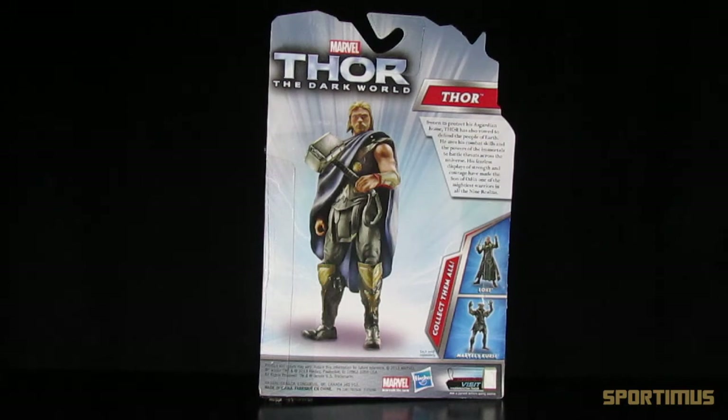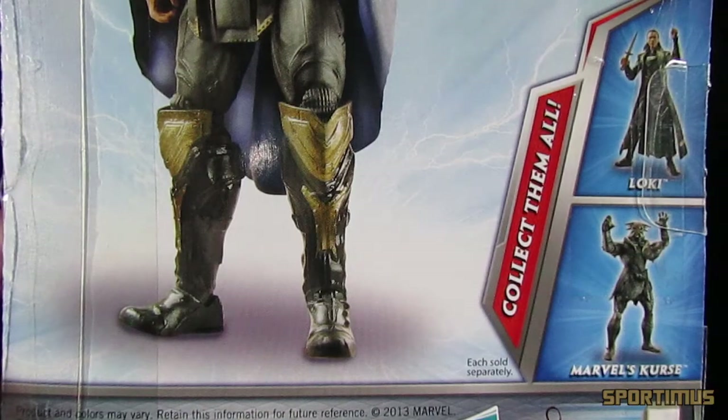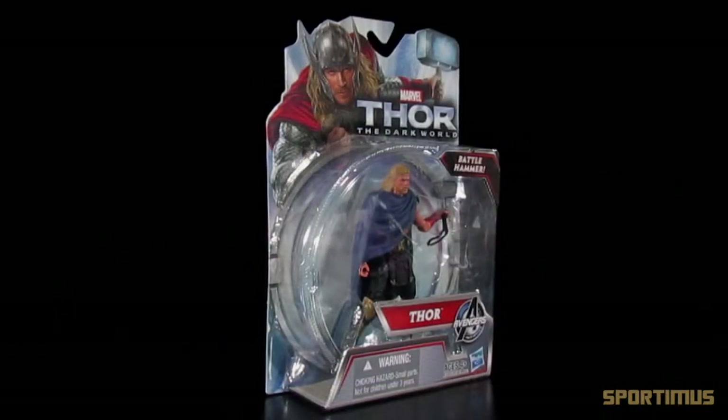On the back you have a great picture of the figure itself, a brief bio about Thor, and last but not least other figures available in the line. So is this superhero action figure really super? Let's open them up and find out.